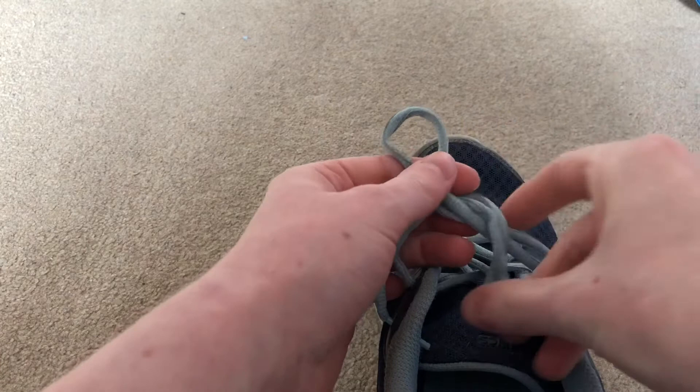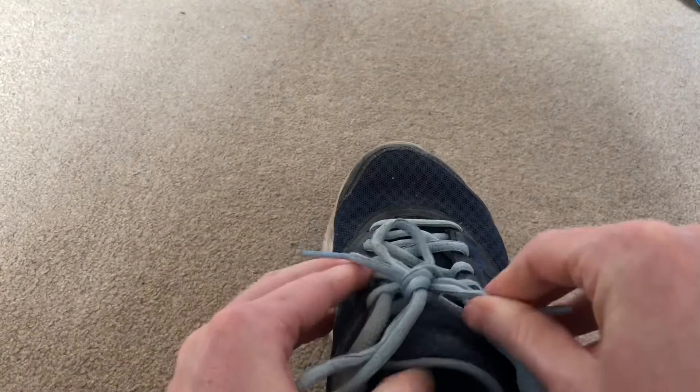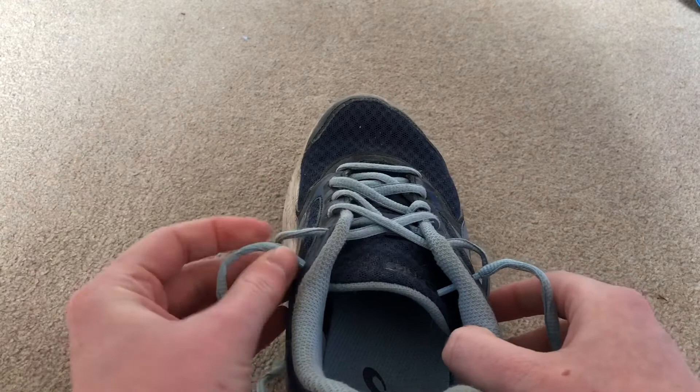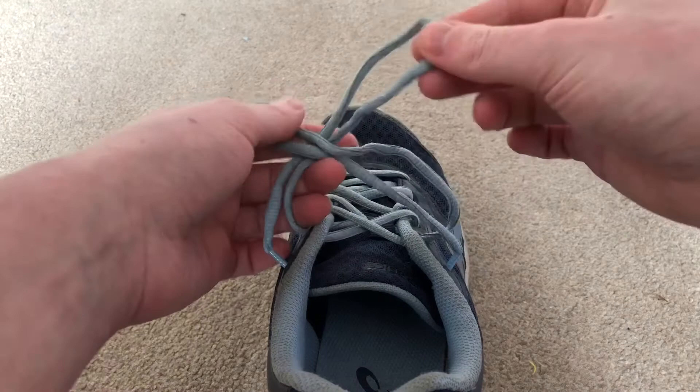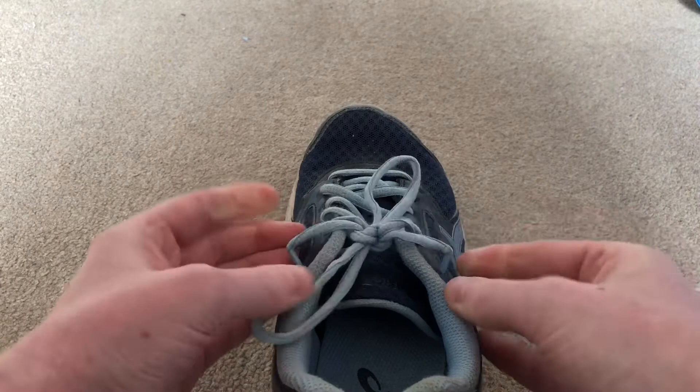And then you pull those out and you have a lovely double knot this time which won't come undone. So again, push them into the holes, then with your loops cross them over, tuck them through the big hole and pull it tight. Then do the same again — so now we've got another hole there, tuck it through and pull it tight. Take out your little ends and there you go — there's your shoes all tied, ready to go.